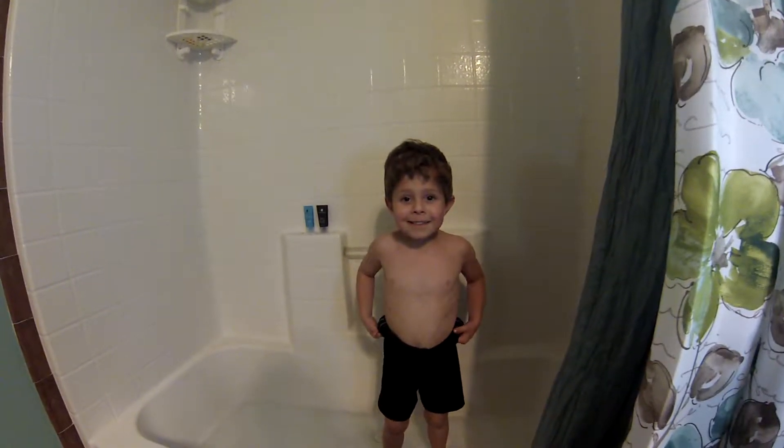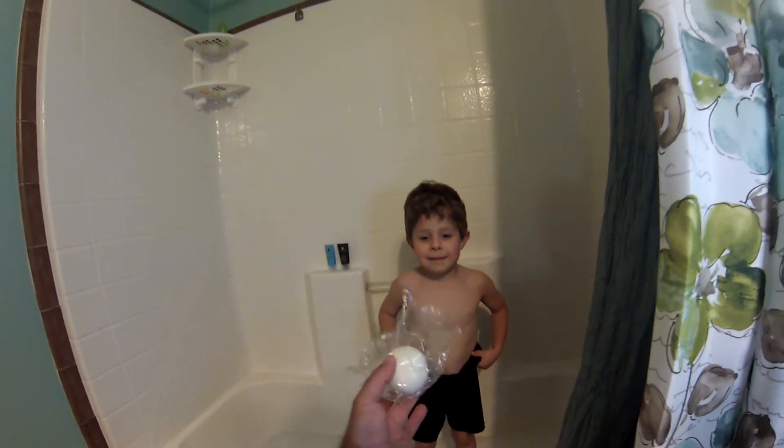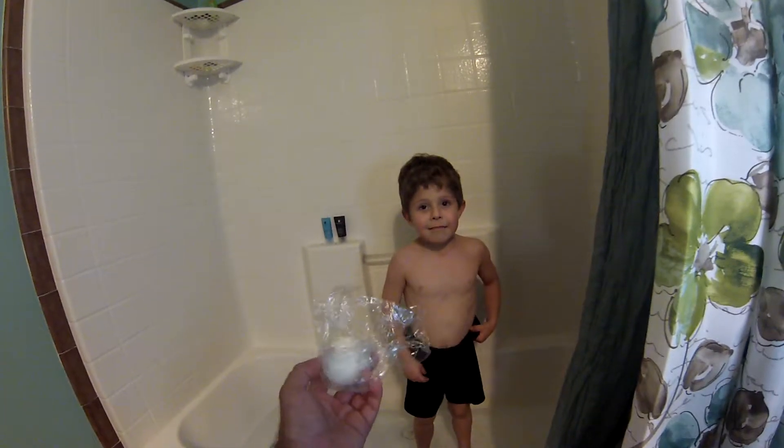Alright, so we got one more video. Aiden's aunt, Aunt Miracle, made him some dinosaur eggs. These are bath bombs and Aiden wants to show you how they work.